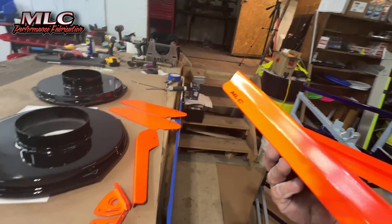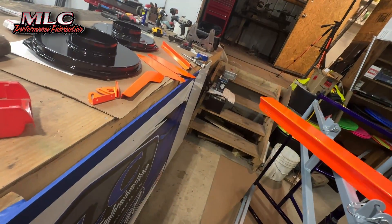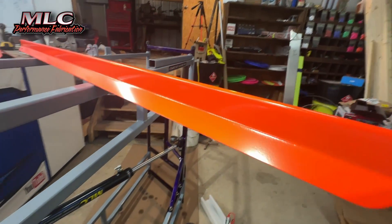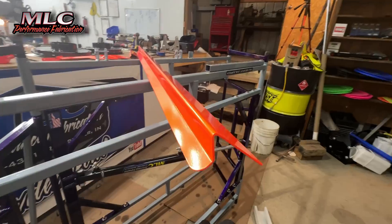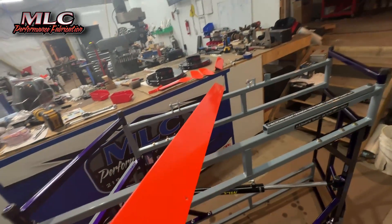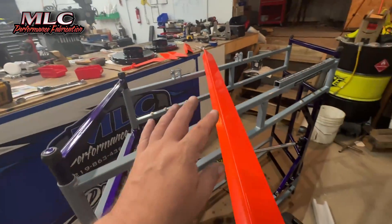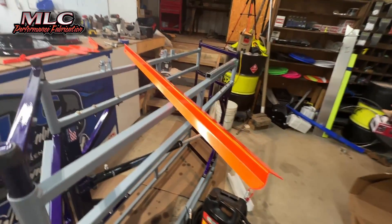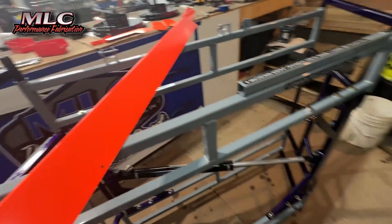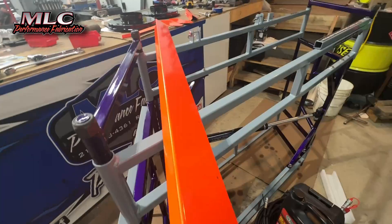That camera is really struggling — the fluorescent orange is really messing with the camera. Here's the main blade. I don't know if you can make that out. That is night and day different from what I'm used to seeing with fluorescent powder. This is Prismatics Fluorescent Orange — Orange Glow, I believe is the color. That looks kind of neat in there, amongst that illusion purple and that squirrel gray.